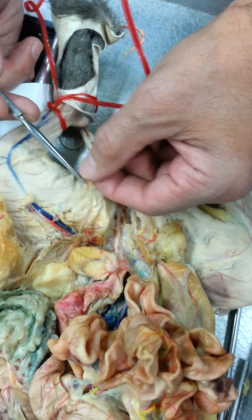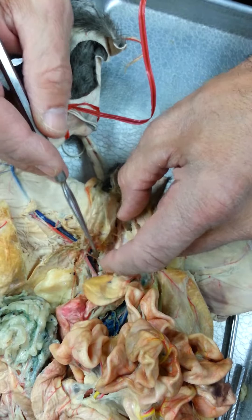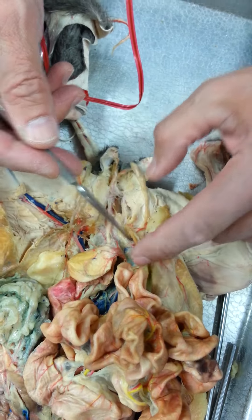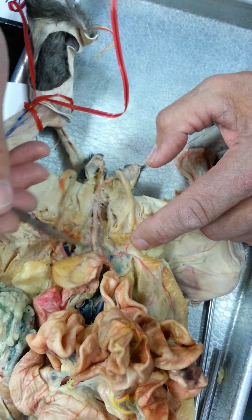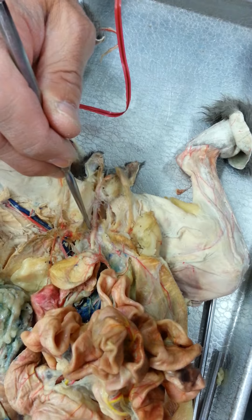That's the spermatic cord — the whole thing. This is the vas deferens, or ductus deferens. Ductus deferens, because here's the spermatic cord going up into the inguinal canal. So this would be the outside of the canal, the inside would be here, where it loops back around and comes out. It comes down in here, in this swollen area right here — dead center where I'm touching with the probe — is the prostate.